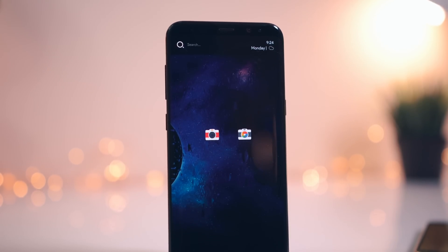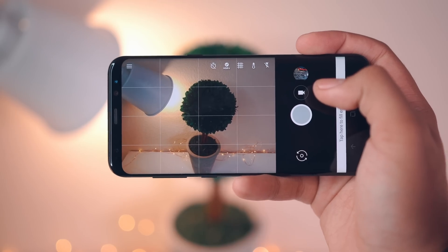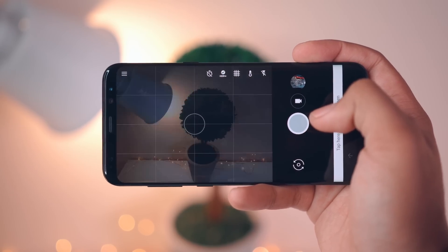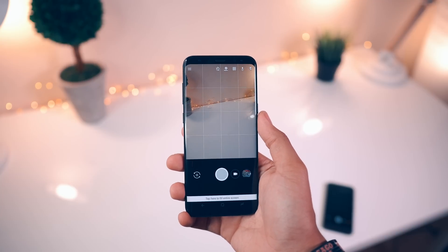So if you have a device with that processor, chances are you'll be able to get this to work, and I'm going to show you guys how to get this done. Stick around to the end of the video to see what shots look like on the OnePlus 5 and Galaxy S8 with this modded Google Camera.